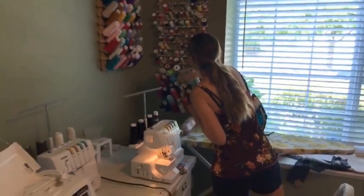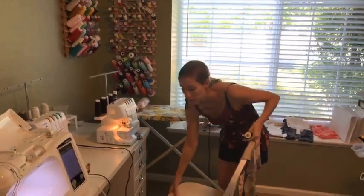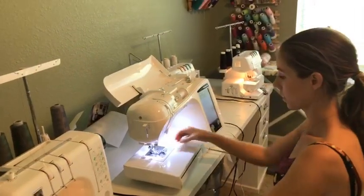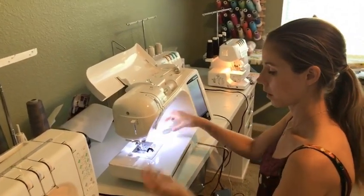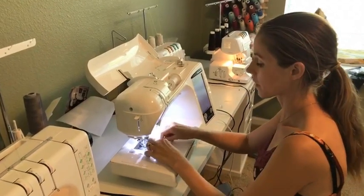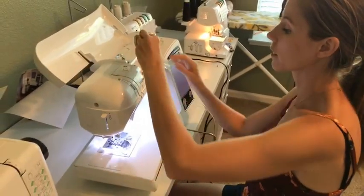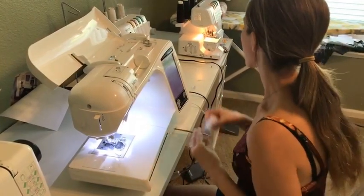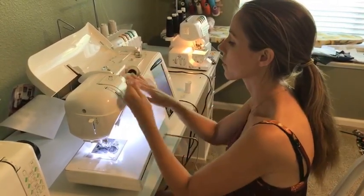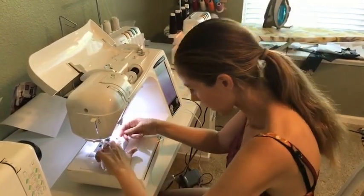I'm going to grab some thread that matches — I'm not doing it in white because that wouldn't look as nice. I just recently got my sewing machine back. It had broken due to lack of maintenance, which I felt very guilty about. I have a blog post on that too — what happened and how you can avoid it through proper maintenance of your sewing machine and your serger. Don't forget, or you'll be stuck up a creek like I was.